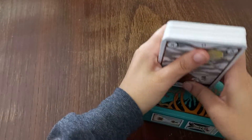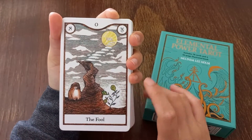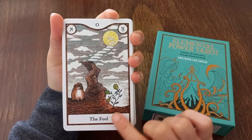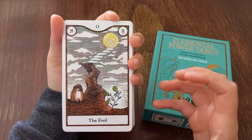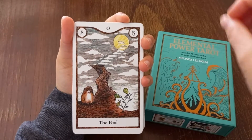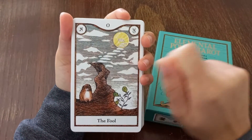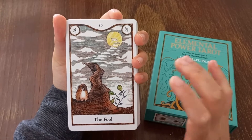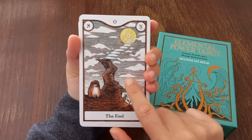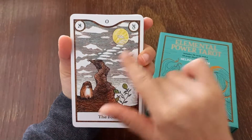The Fool is the first card. On the majors this deck is really great because there are no people — actually in the whole deck there are no people. The majors depict situations. The idea is that you picture yourself in the situation, like you being the Fool starting your journey. We also have the apothecary herb on the card and the astrological signs — the Fool is Uranus.